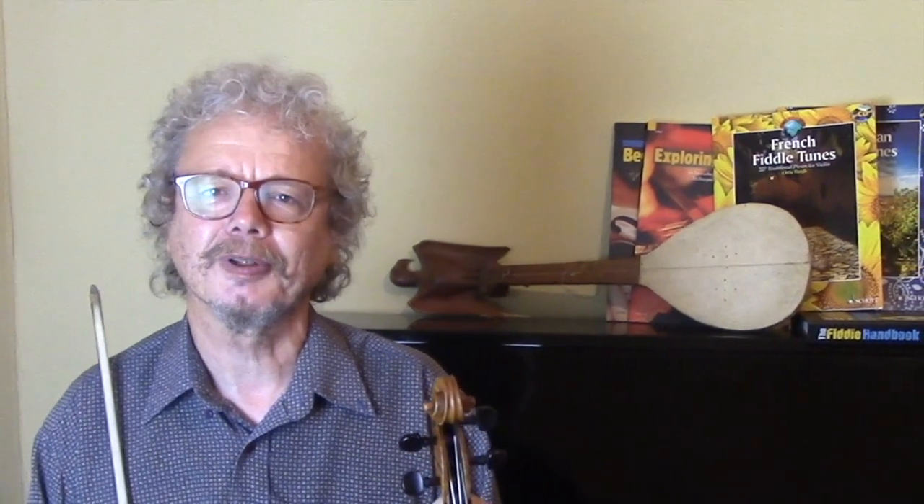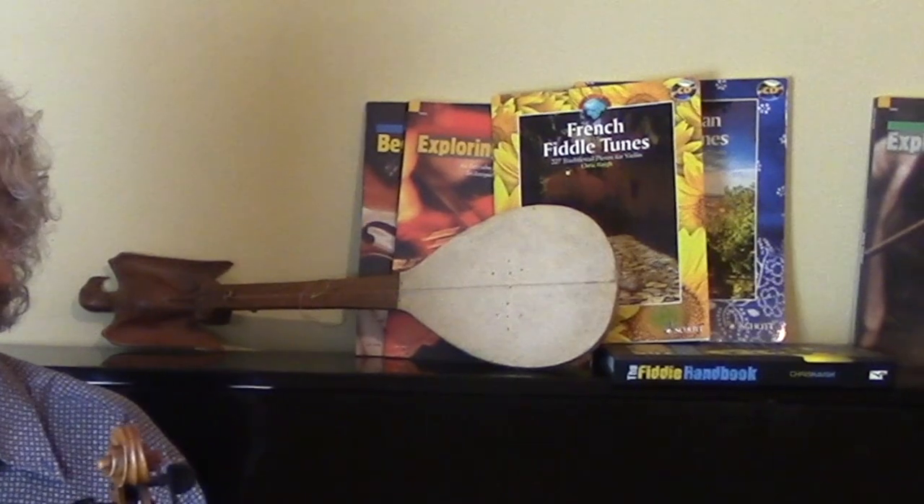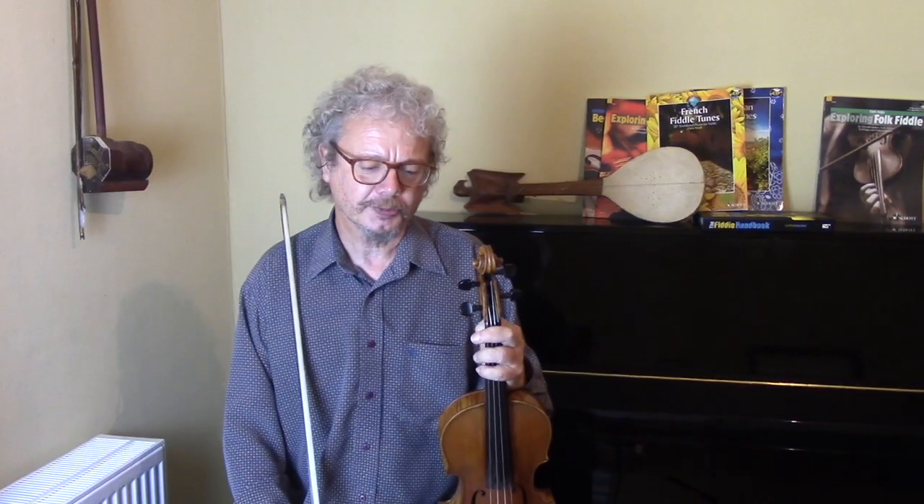I hope you enjoyed these tunes. I hope you are intrigued by the range of music that we've got in the regions of France. I have a book — which you can see over my left shoulder — a collection of French fiddle tunes, and if you want these four particular tunes, if you subscribe to my channel and send me an email I'll send you a copy of those four tunes. Hope you enjoyed this, see you again soon.